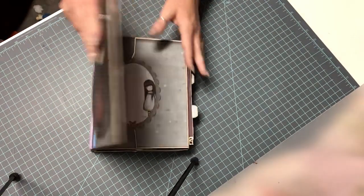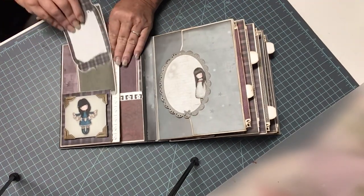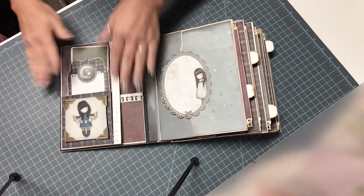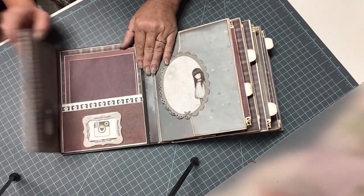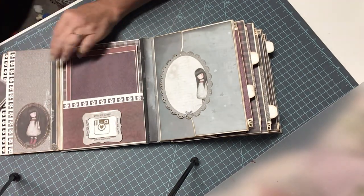We'll go ahead and start with the first page. It just slips open like this. On the first page here you have a little pocket for some inserts and it just kind of goes in like this, so it's not just a straight-end pocket. We have plenty of room for matting. This is magnetized here — it opens like this. Here is another pocket for matting pictures and a little fold-out.